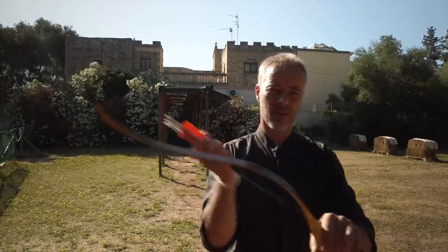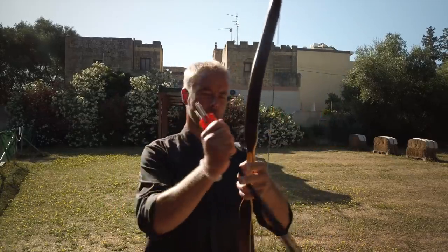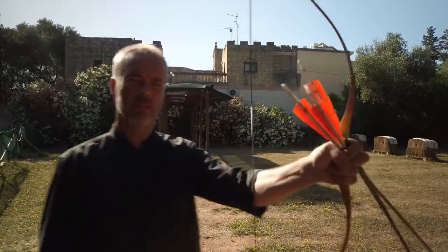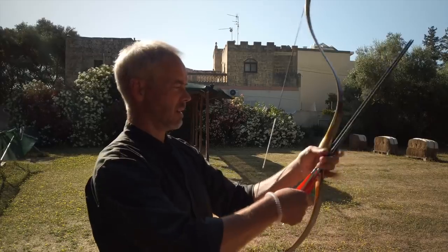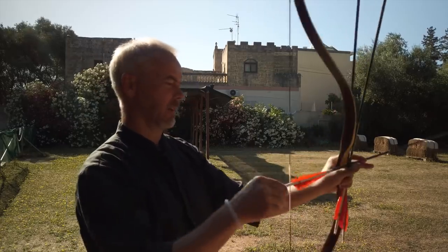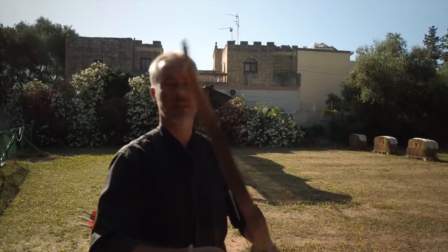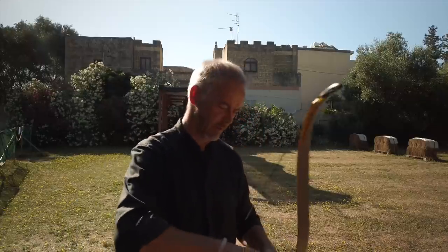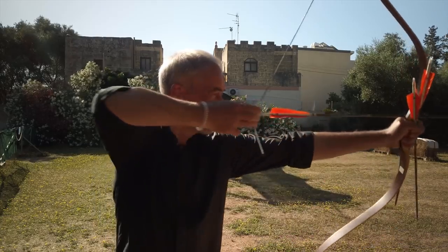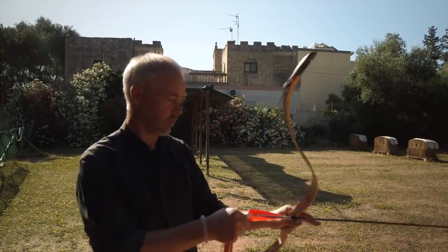There is a little vibration, but with 8 to 9 grain per pound — wow! Horse archers like this shape more because they can shoot their Kasakh style easier. And even shooting this way works way easier than with the bump on the back of a normal Ottoman bow. These Tatar bows have something — you can shoot all styles, even Mediterranean.